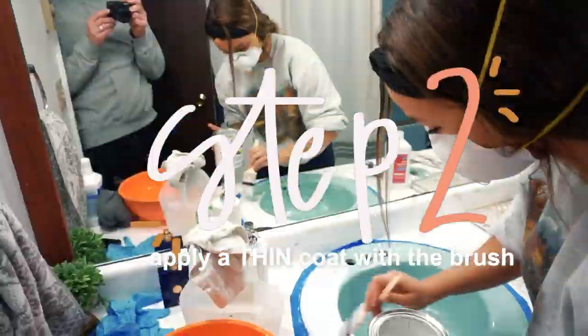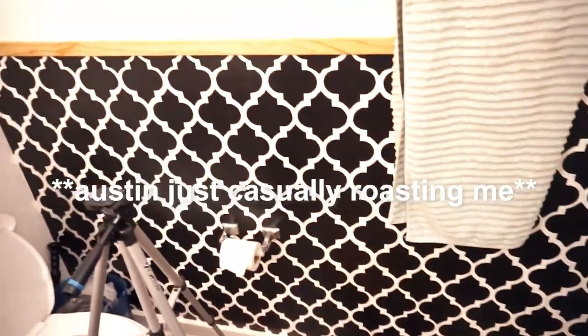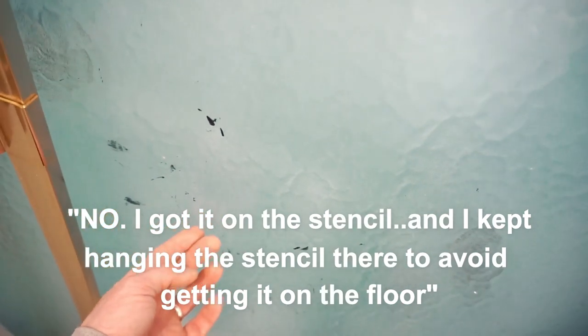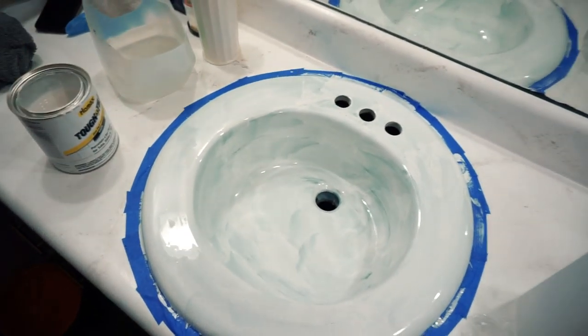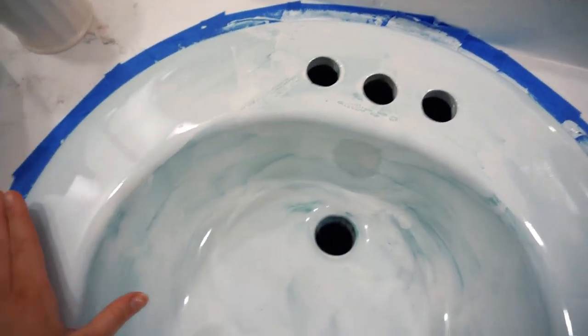Alright, I'm nervous. As you can see when I painted the black on the wall, I somehow managed to splatter it all over the shower door. I got it on the stencil and kept hanging the stencil there to avoid getting it on the floor. It does come off super easy. Coat number one is done — the instructions said not to try to cover everything in coat number one, so I'm not worried about it. A few hours later I put the first coat on and had to let it dry for three hours. It's super shiny, so I'm going to put another coat on and see if we need a third.